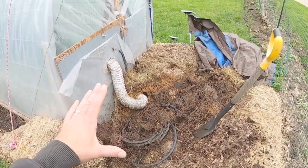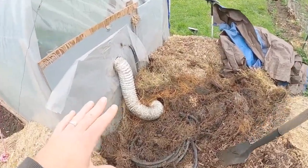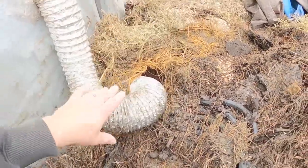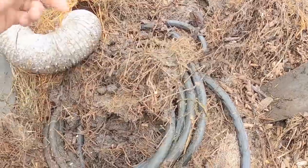We had about four truckloads of material baled up inside all of our hay bales here and I finally got the level down low enough to where I could expose all of the materials and free items we used to heat our greenhouse all winter.